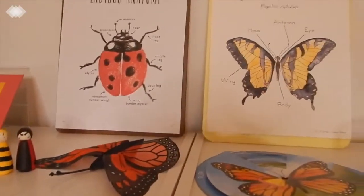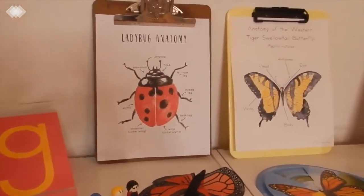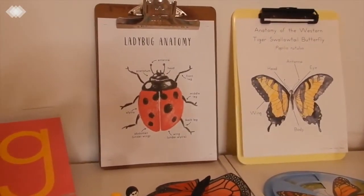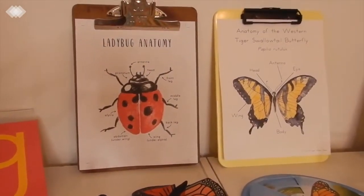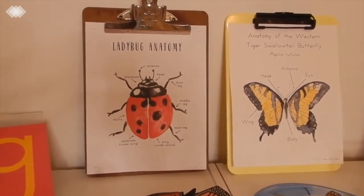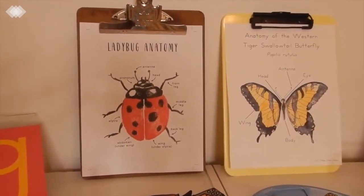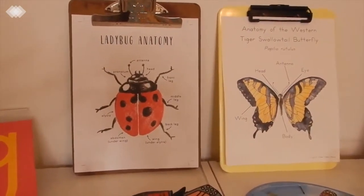We also have these printables that I got off of Etsy and I will link the Etsy shops for you guys below in the description box. We're not doing too much with the anatomy right now, but when my preschooler does ask me about the sheets I'll just point out all the different parts of the ladybug and the parts of the butterfly.